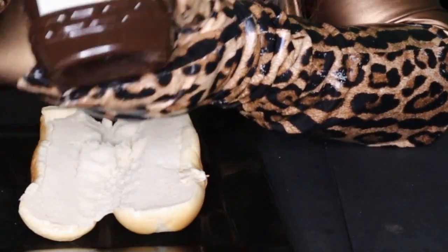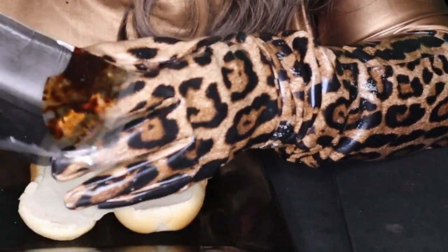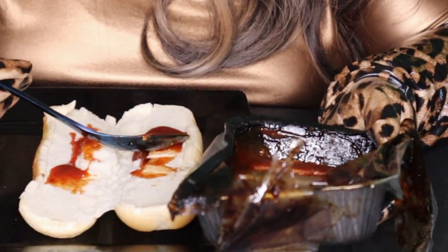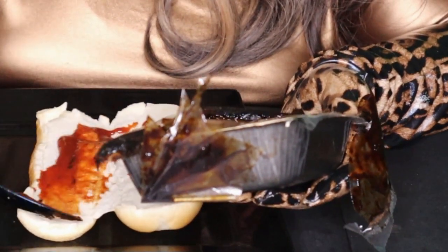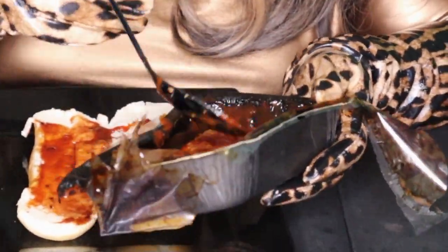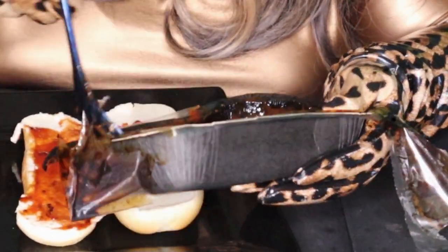I have my own sauce I bought just in case there wasn't enough in the container, but I think there's more than plenty in there. I'm going to take some out with a spoon. The sauce goes on the bottom bread, and the rest goes on the ribs itself — and there's some on top too, so that'll take care of the top of the bread.